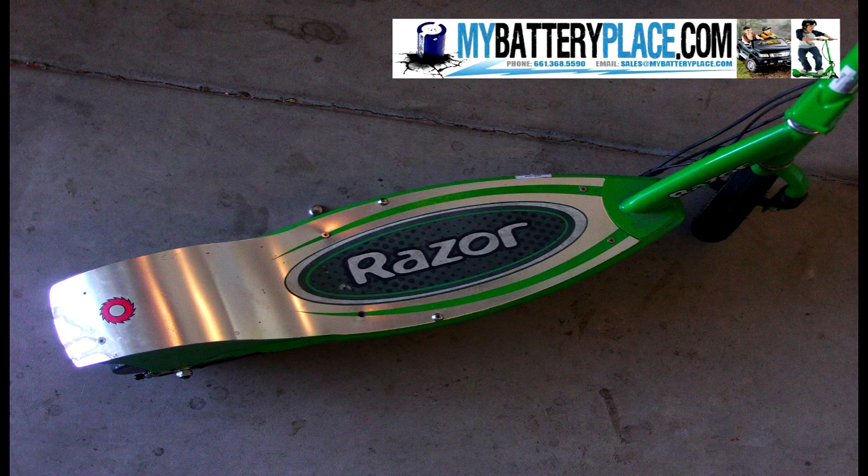You have to undo the screws on the footboard to get into the batteries. I change one battery at a time so I don't mix up the red and black wires.